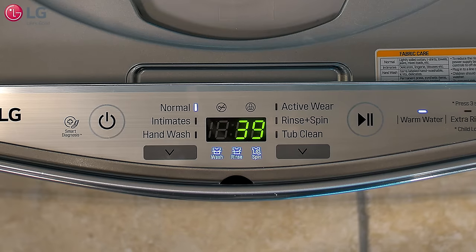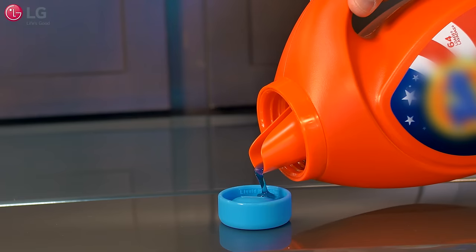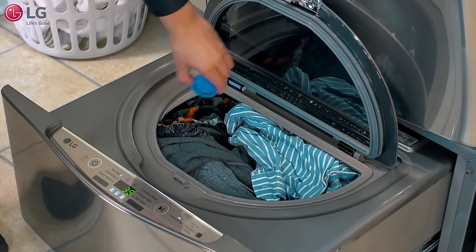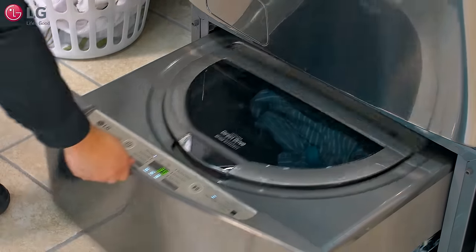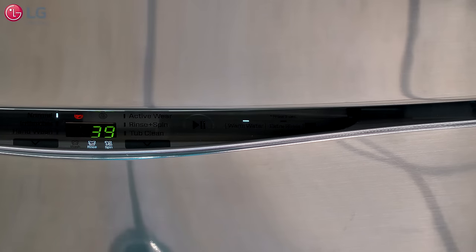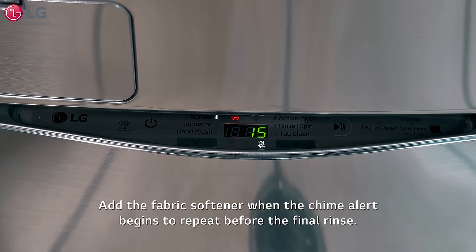To use detergent with your sidekick pedestal washer: select your wash cycle, measure the detergent with the detergent dispenser and pour it into the tub atop your load, close the lid, slide the drawer closed, and press the start/pause button to start the cycle. The pedestal washer chimes repeatedly before the final rinse so liquid fabric softener can be added to the load if desired.